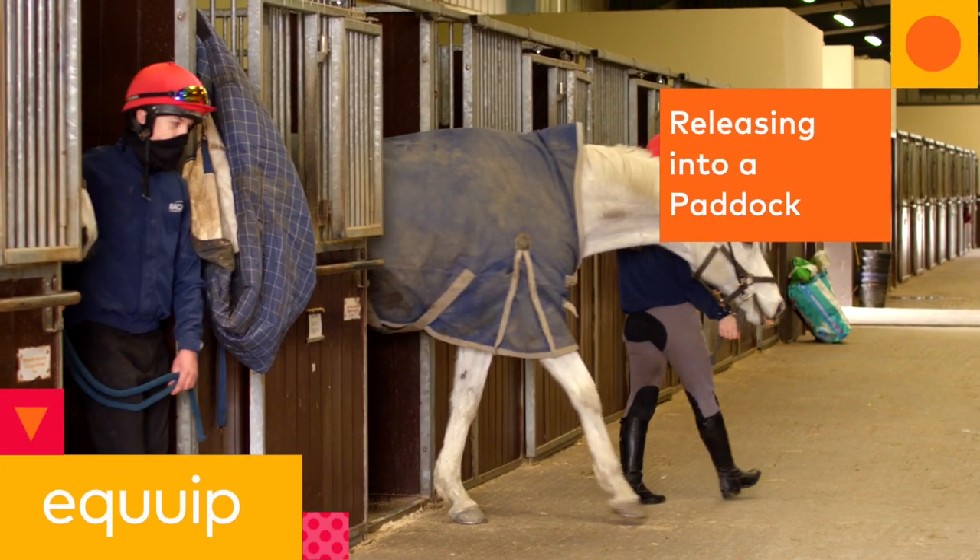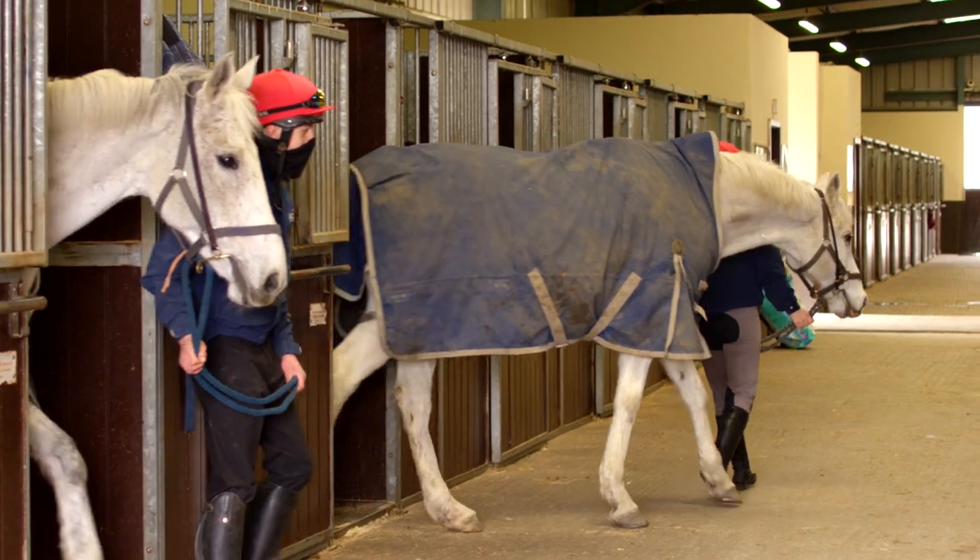In this video, we're going to go through the steps of how to safely release a horse into a paddock.